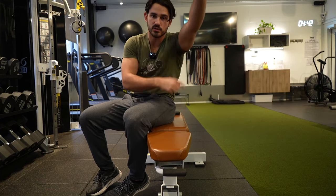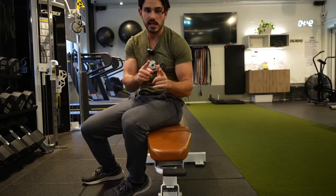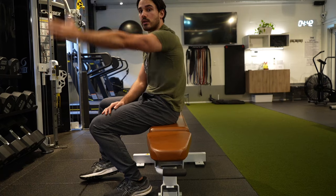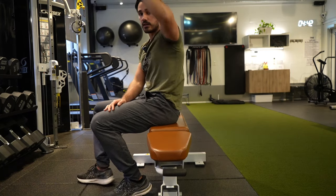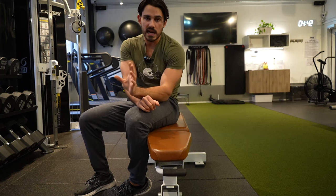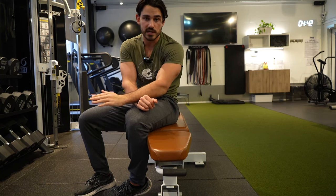Do the lats cross the front side of this joint and contribute to some degree to pulling the arm down like this? Yes. But they gain a big advantage to do that when the arm is kind of over here, not so much overhead. And the dumbbell specifically is loading the opposite motion that we actually want to load and stretch the lats.